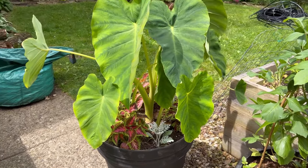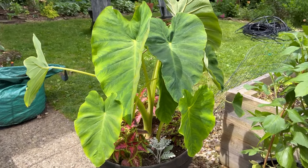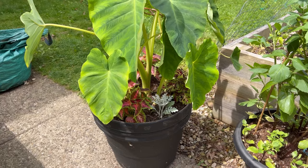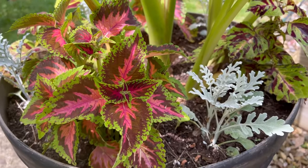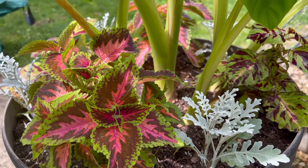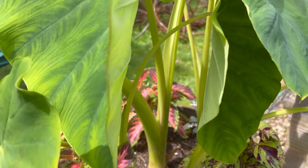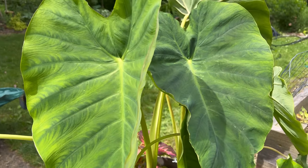I'm so happy with this pot. This is not its final resting place — I am going to move it to another location so it's out of the way, especially as it gets bigger. You kind of want them to have their own space. Gorgeous! Colas are so easy to grow from seed. If you want to grow your own, I will link my seed starting video in the corner. But other than that, happy gardening guys. See you in the next video. Bye!